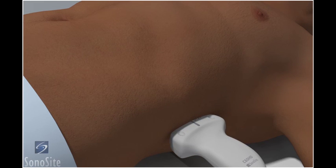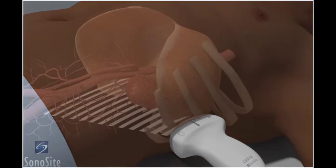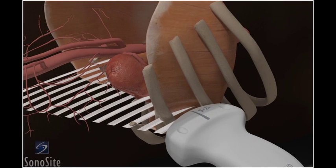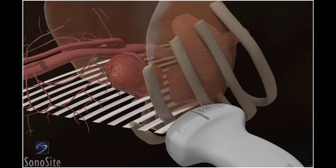Having the patient take a prolonged deep inspiration will move the diaphragm, spleen, and kidney down for easier access. The right lateral decubitus position may also be used to move obscuring artifacts from the stomach and intestine away from the kidney.